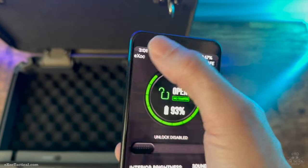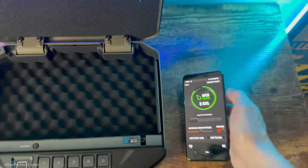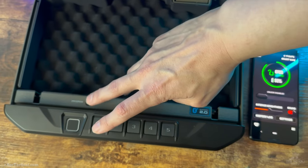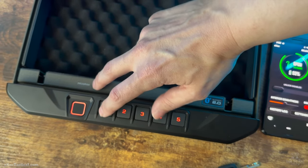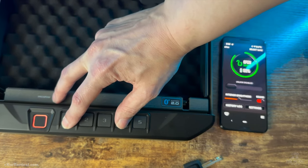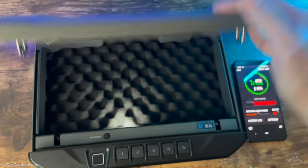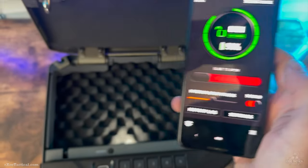Last but not least, I want to show you in the app how to open the safe through Bluetooth. What you're going to do is press program one and four at the same time, hold it for three seconds, and you'll see it on the phone. Let's go ahead and test it — and there you go.